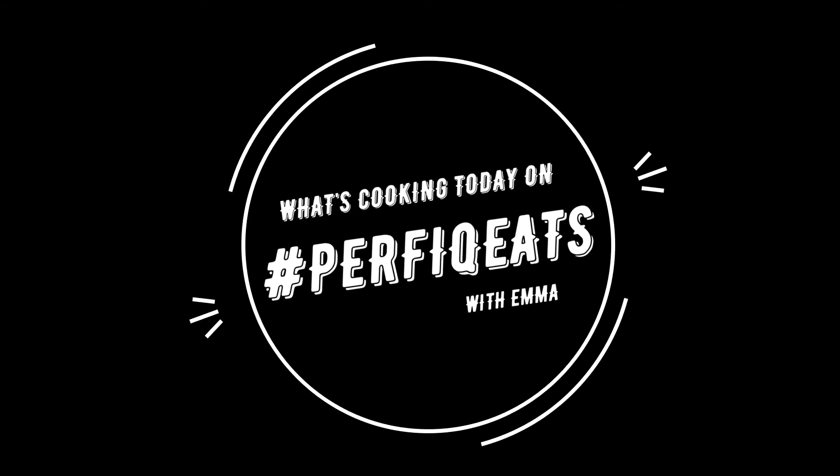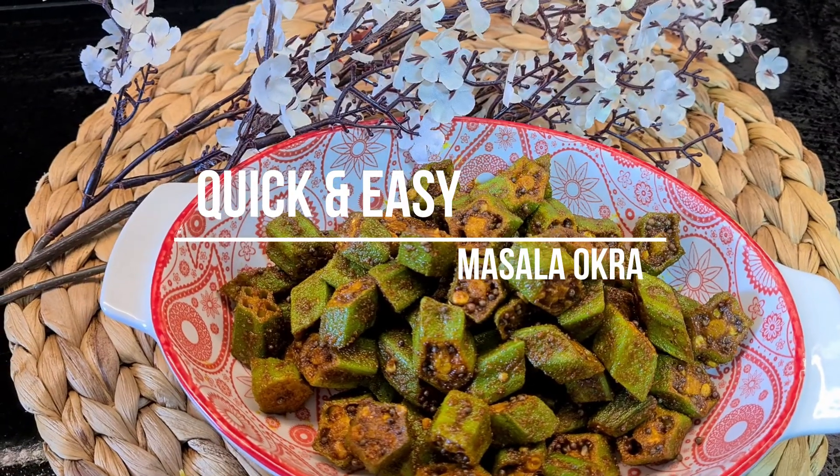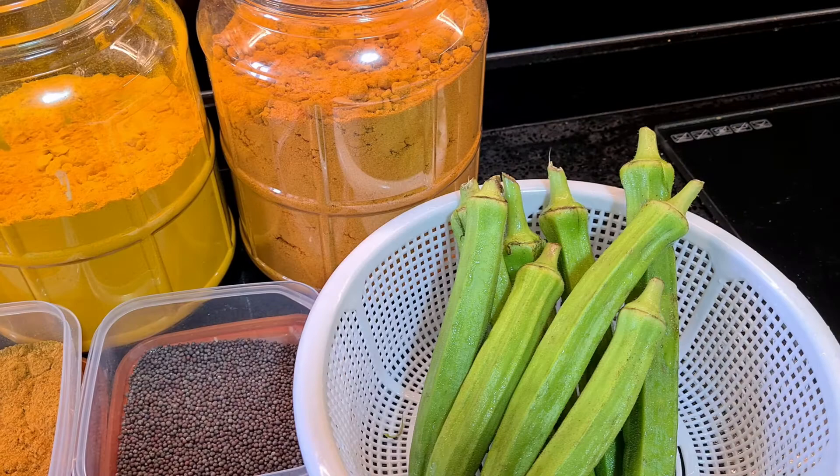Hi there friends, welcome back to my channel, What's Cooking Today and Perfect Eats. If you guys are new here, my name is Emma and I make easy breezy recipes for those of you who are new to cooking. So today we're gonna make some quick and easy masala okra, or better yet known as ladies fingers. Let's get on into it.